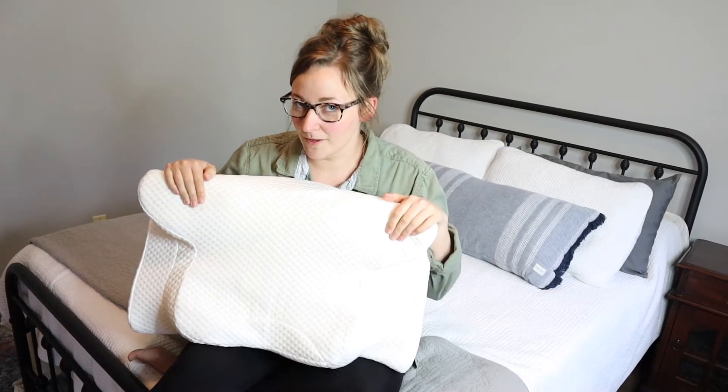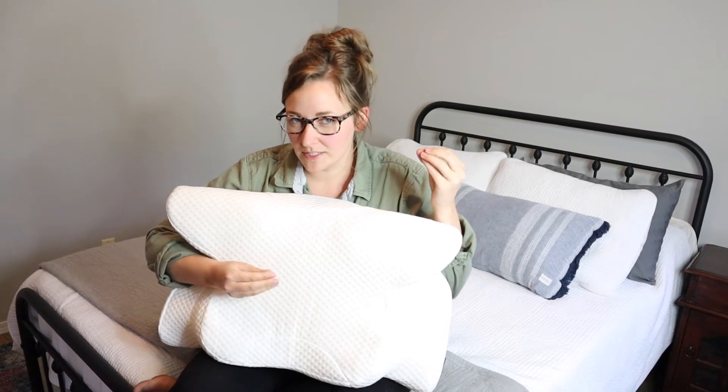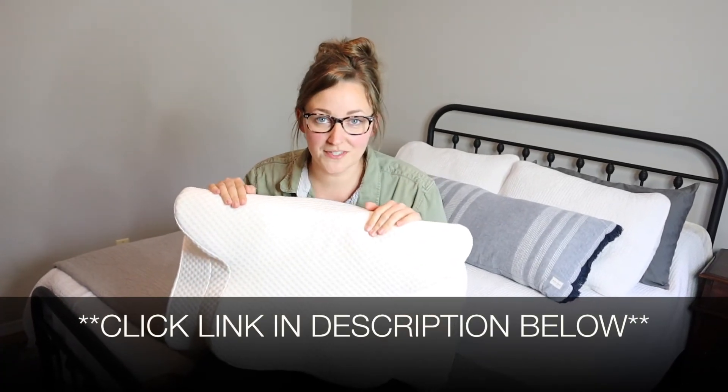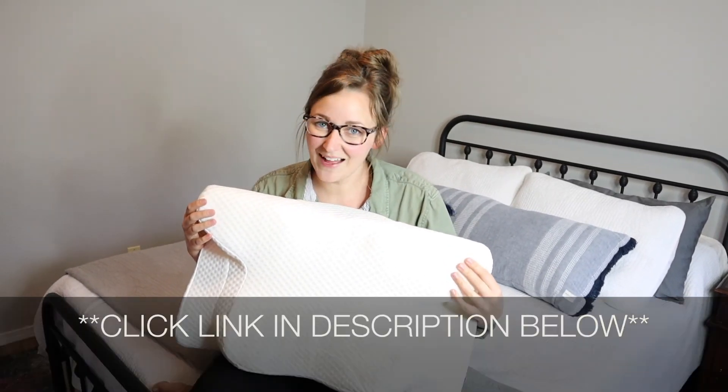Overall, I'm really excited about this. I feel like it hits all the things you want in a pillow, and not every person only sleeps on their back or only on their side every night, so I really like the versatility of this. I'm going to go ahead and put a link in the description down below so you can go check this one out yourself. If you found this review useful, please give this video a thumbs up and follow us for more. Thanks for watching. Bye!